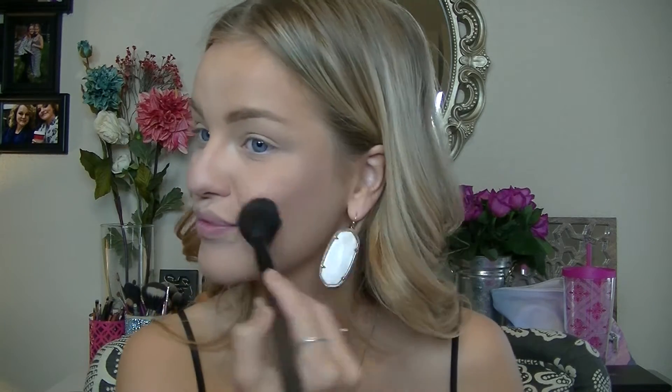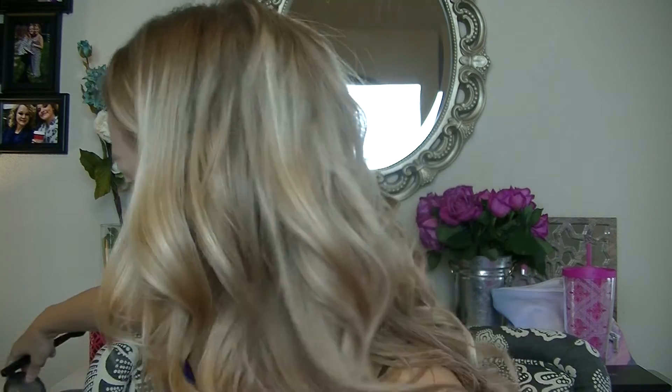Here I'm going to take a Becca blush in Rose Gold — this is super pretty if you want to keep it natural. It has a nice sheen to it, so you're getting the best of both worlds. I also want to add a little more highlighter, so I'm taking Becca's Champagne Pop and highlighting my cheeks, a little bit on my forehead, and down my nose.